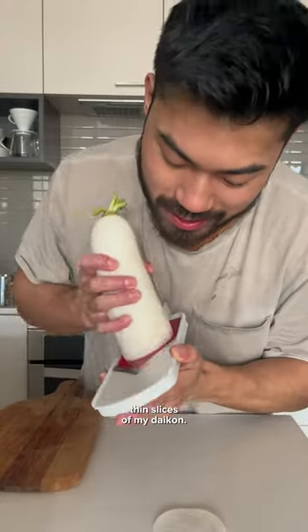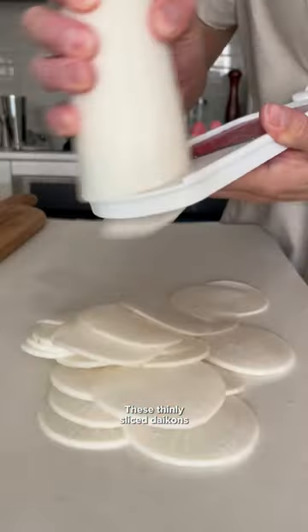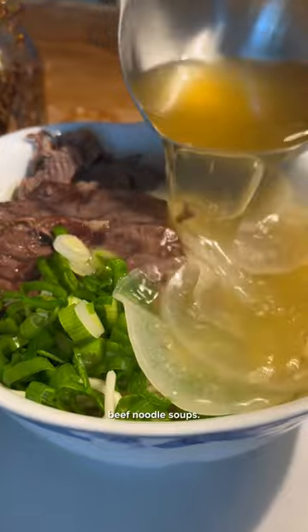I'm going to use my mandolin to get nice thin slices of my daikon. These thinly sliced daikons are one of my favorite things about beef noodle soups.